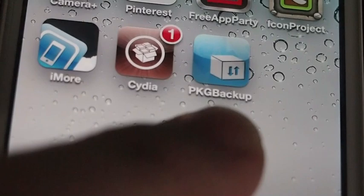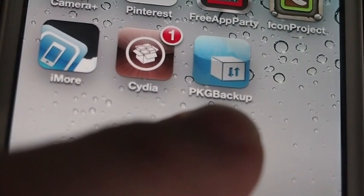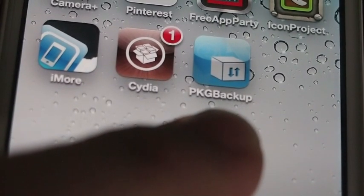It's in the Big Boss repo. Right there is what it is. They've just updated their icon — it was a little bluer than that, but now it's sort of a paler blue.